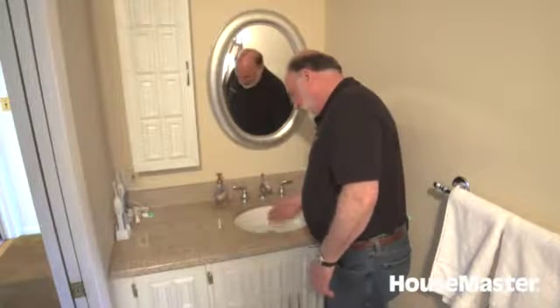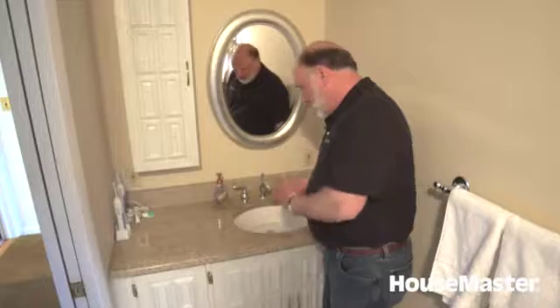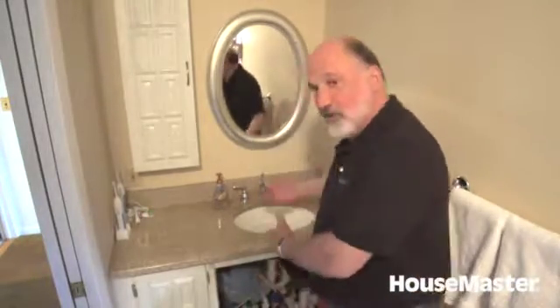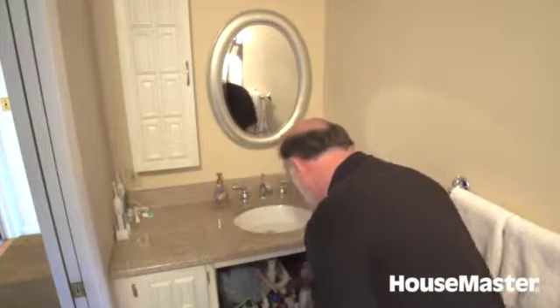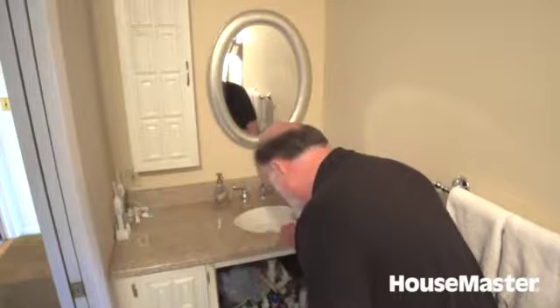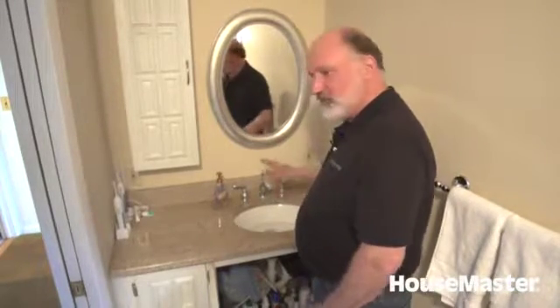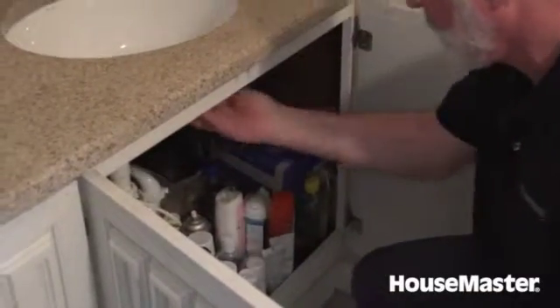I typically fill this sink all the way until it goes through the overflow, and once it's going through the overflow, I check underneath to make sure it doesn't overflow into the cabinet. We want to make sure the overflow allows water to drain, then turn the water off and let it sit. I'll check underneath to make sure everything is dry — it's simplest just to run your hand along everything, and you'll know if you feel anything wet.